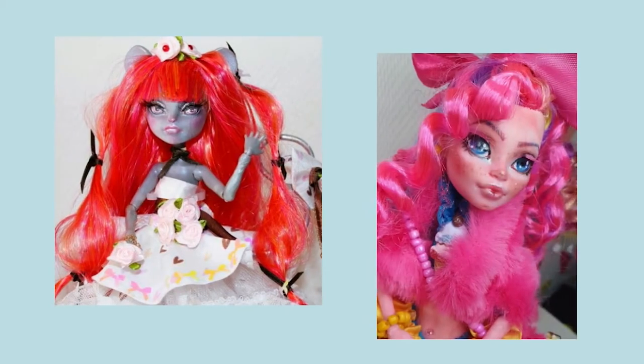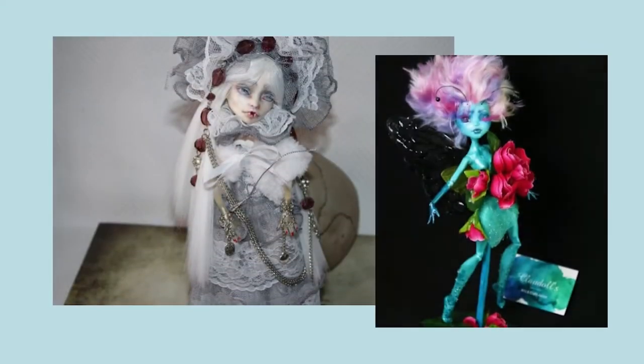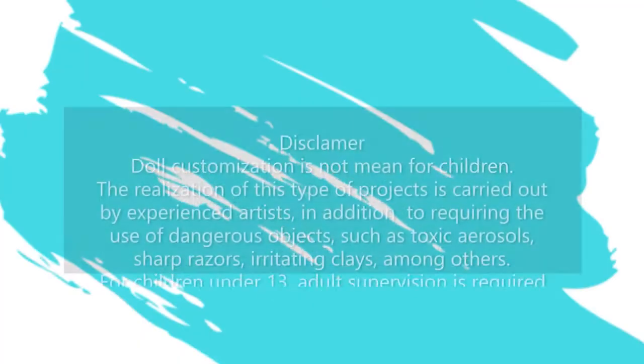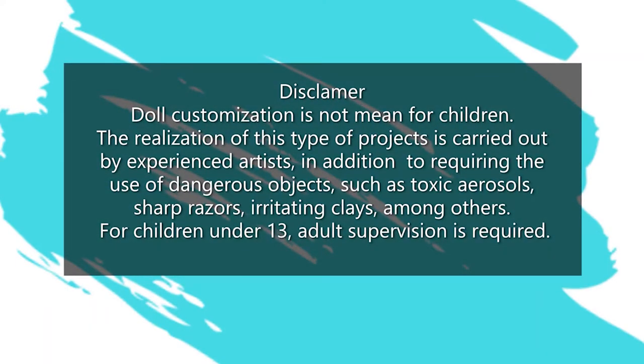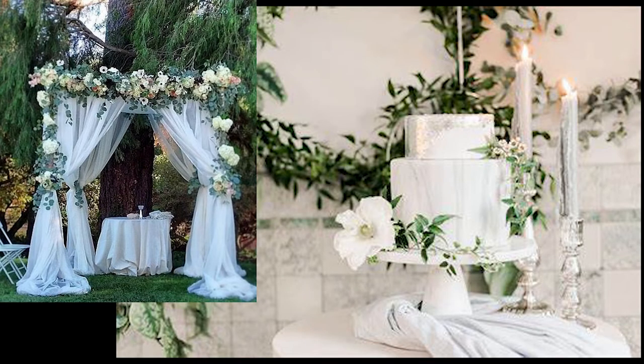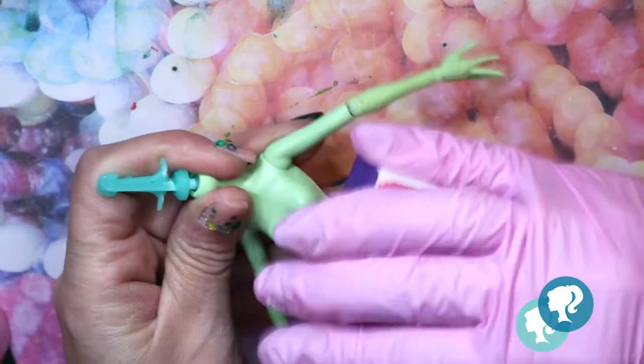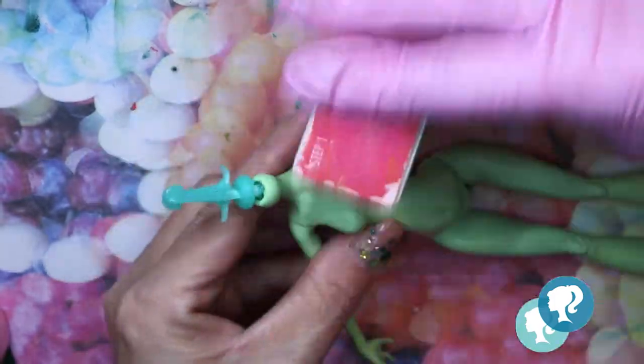Hi everyone, welcome to Cloud Dolls, it's me again. For this video I got the inspiration from flowers, spring, and weddings. You know who's gonna marry? Howard Greta! Finally she's gonna marry, so she needs a complete makeover and I'm gonna take care of it. I choose Venus Monster High because of the color and because I have a lot of them.